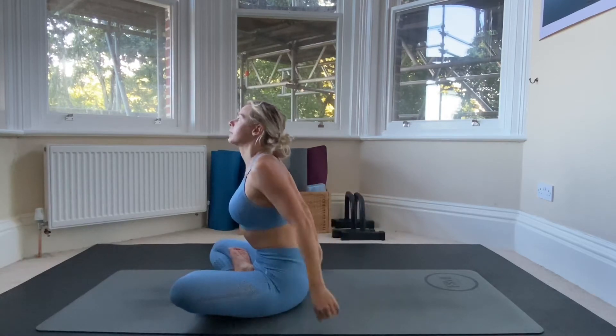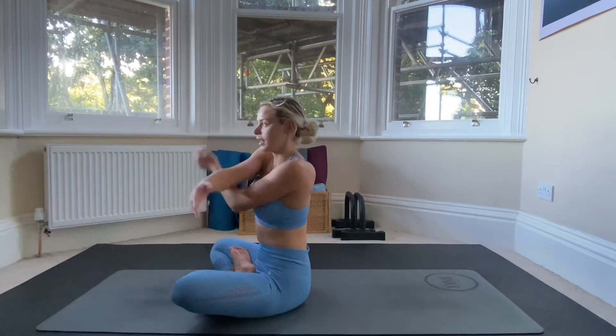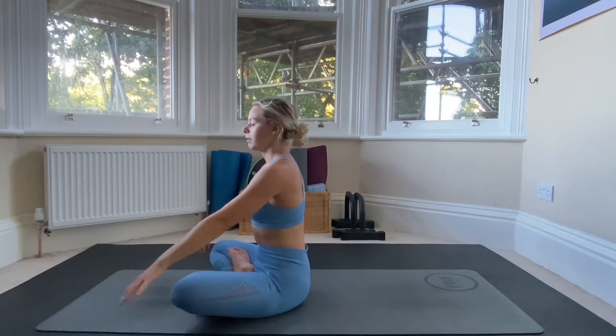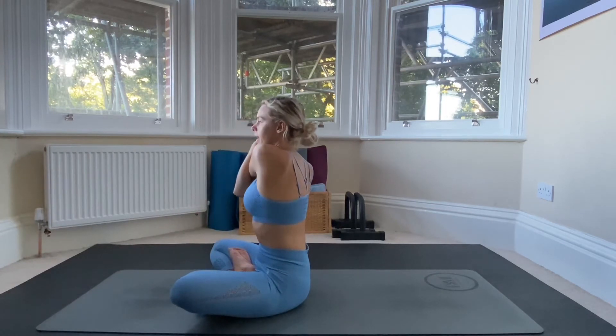Release the arms down. Now take the right arm over to the left hand side and the left arm goes underneath, stretching out the right shoulder. Repeat for the other side: left arm over to the right, right arm underneath, and pull that shoulder over to the side.